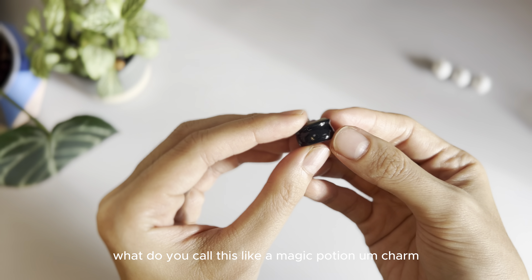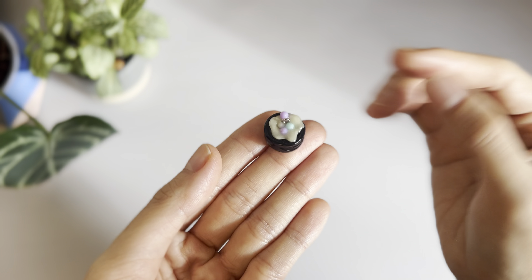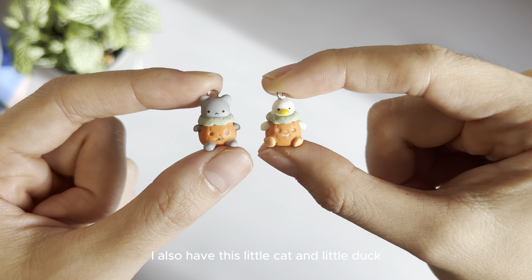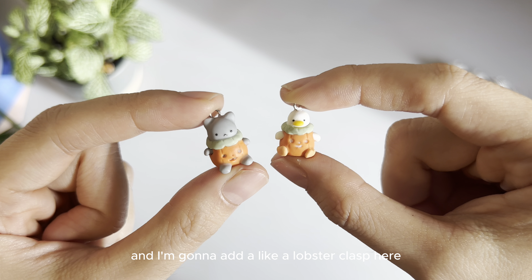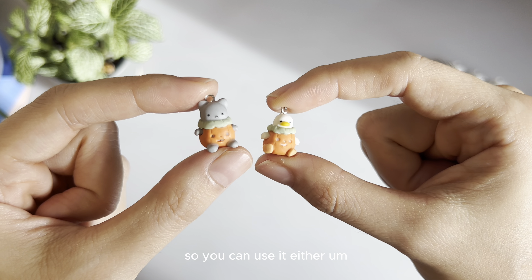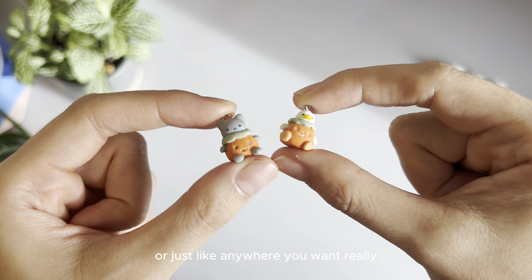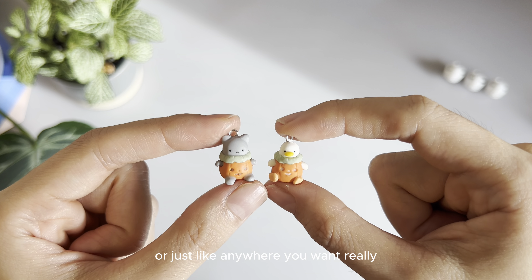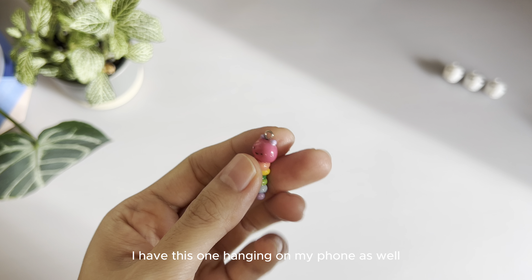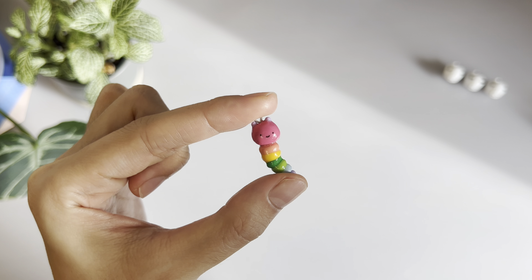What do you call this? Like a magic potion charm. I also have this little cat and a little duck, and a pumpkin suit. And I'm gonna add a lobster charm here. So you can use it either on your phone, on your bag, or just anywhere you want really. Happy Skittles — I have this one hanging on my phone as well because she just brings me so much joy every time I see her. It's a happy little thing.